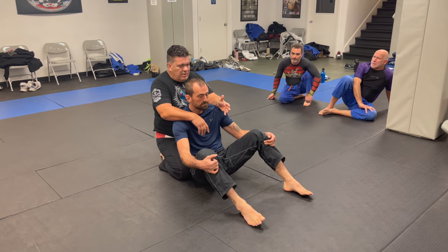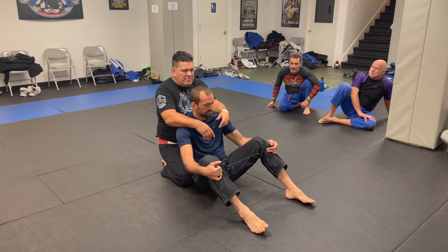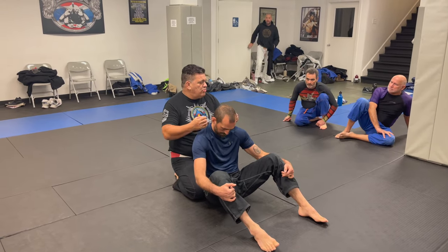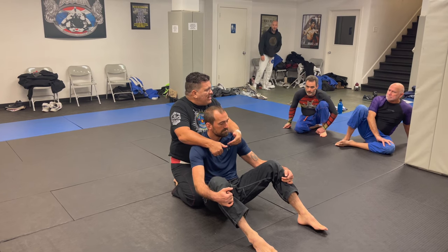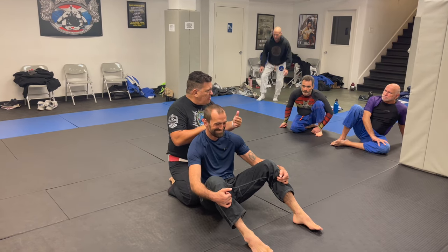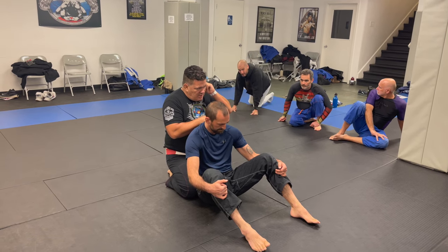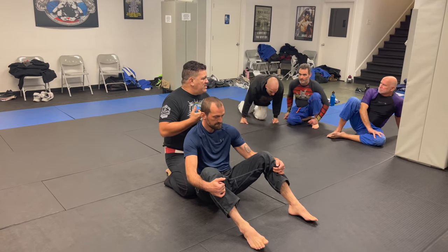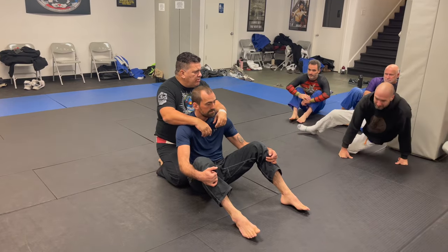The three prime positions in grappling: the back control, where you try to do chokes; the mount position; and the cross body, the side control — that's like the filet mignon, the rib body, the main target we're looking for in control positions. That's why the guy on the bottom tries to use the guard to prevent you from getting to these positions. That's the whole game — just to get to these positions.